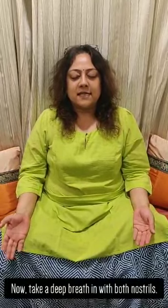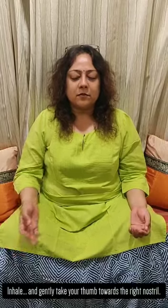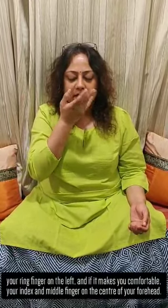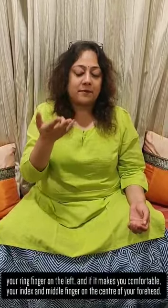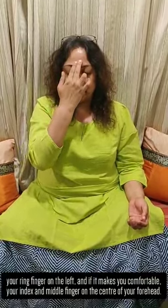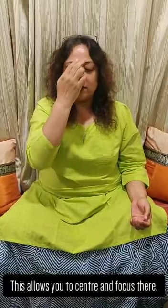Now take a deep breath in with both the nostrils. Inhale and gently take your thumb towards the right nostril, your ring finger towards the left, and if it makes you comfortable, put both your index and the finger next to it at the center of your forehead. This allows you to center and focus there.